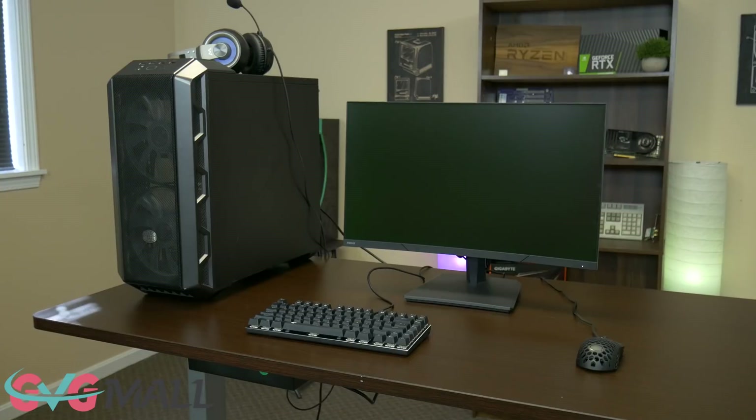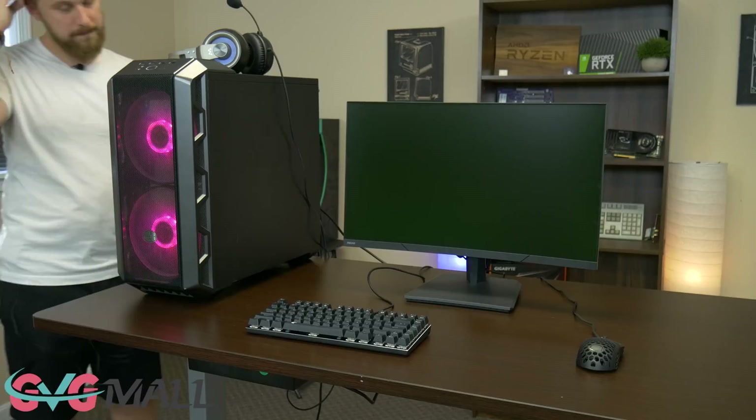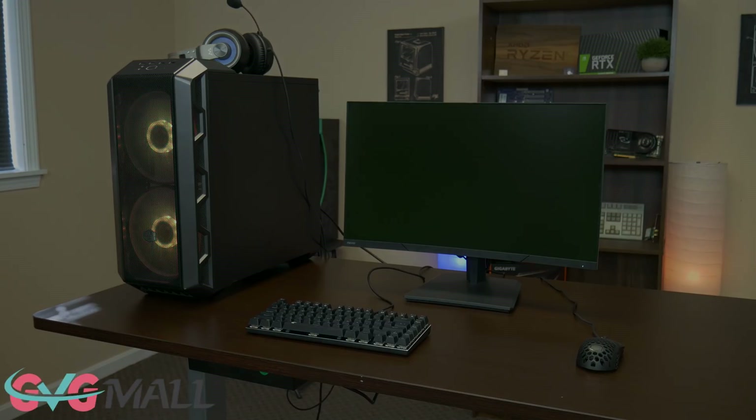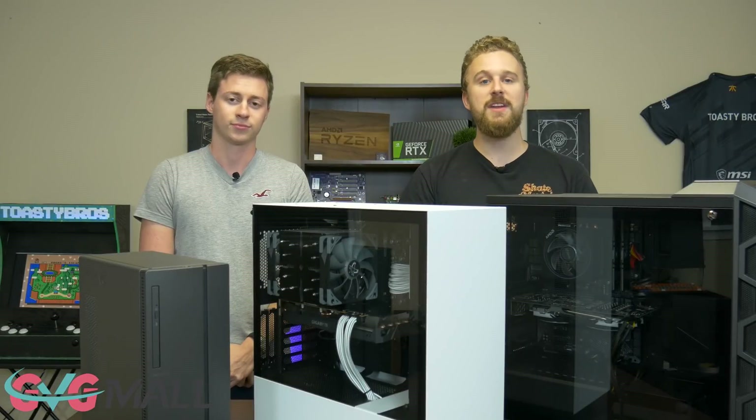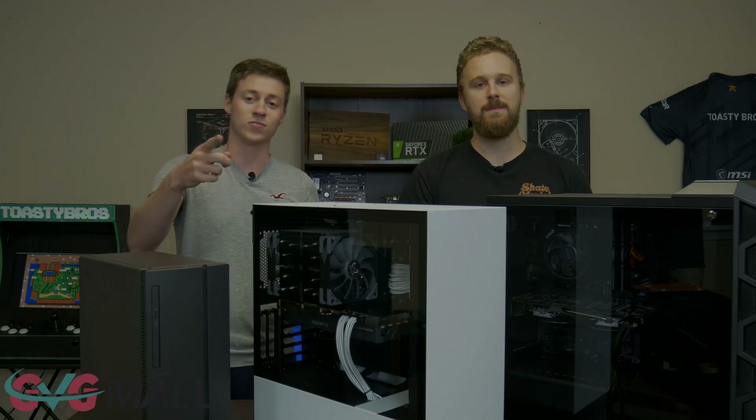We use GVG Mall to buy the Windows 10 keys for a lot of computers — like all of these computers. It's a very helpful resource you can use today by using the link in the description down below and code TB20 at checkout to save 20%. Let's continue the video.